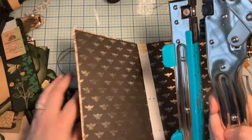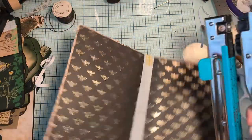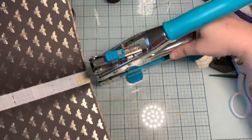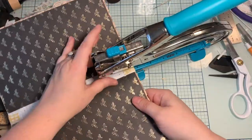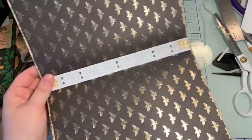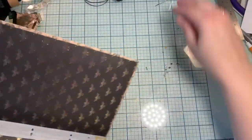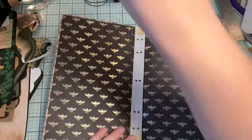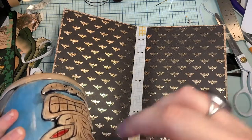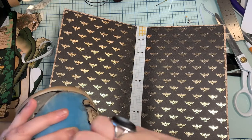Okay, so what I did is I just used some washi tape and I taped this down, and now I'm just gonna punch my holes. Now because I'm so shaky today, I think I'm gonna use my bead reamer that I used in the very beginning, because I'm just so shaky — that was hard.